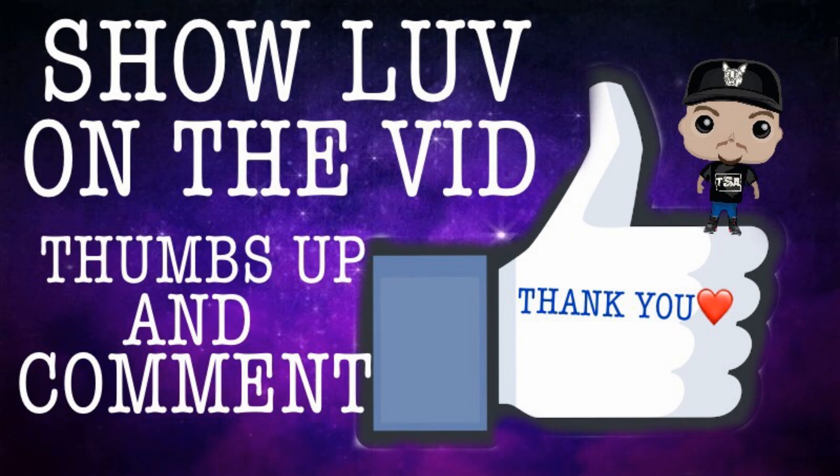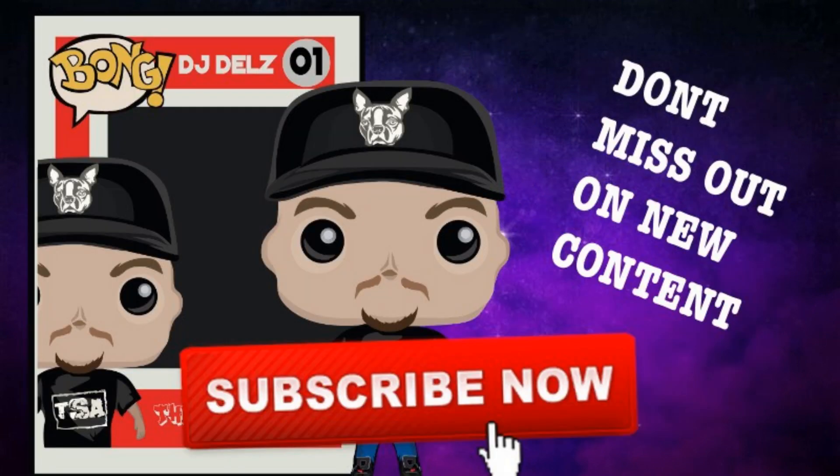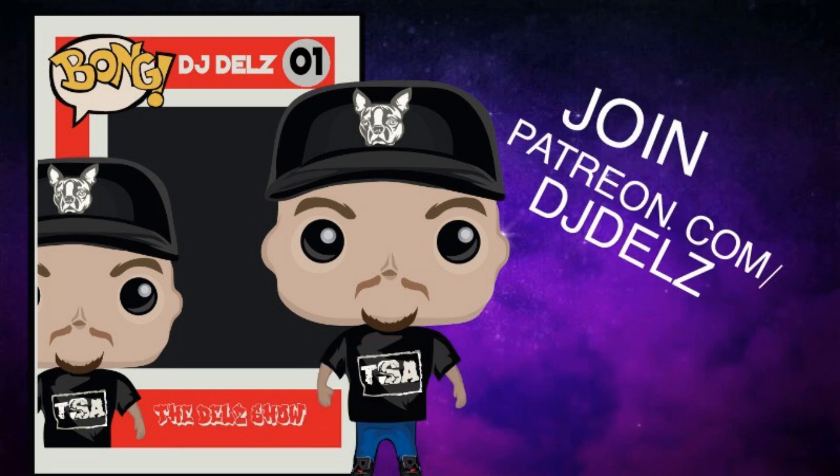Please hit the thumbs up button, show that love and support for the channel if you enjoyed this early look. Subscribe if you're new. I also have my Patreon - join it. I offer a podcast every other week that's very interactive with Q&A, and we also go live almost daily. Make sure you turn all notifications on by ringing that bell - re-ring it if you thought you did already and make sure it's set to all notifications.